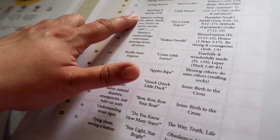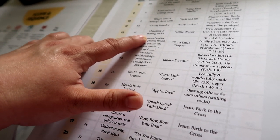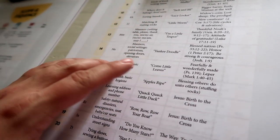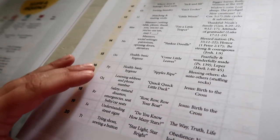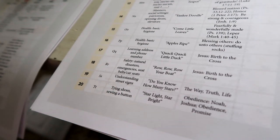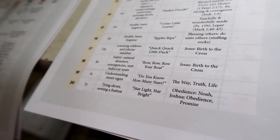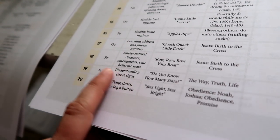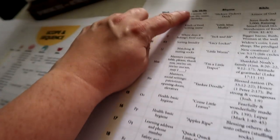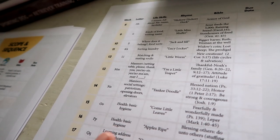I'll go through each week and figure out what I have and what other activities we can do to facilitate learning. For instance, in week 12 he's going to learn to match and sort socks — he's learning life skills through this curriculum. For week 19 he's going to understand street signs, so I might look on Pinterest for activities. Other topics include tying a shoe, his five senses, and all about him.